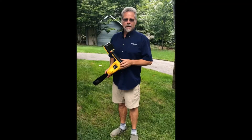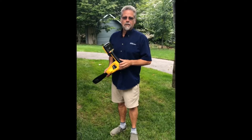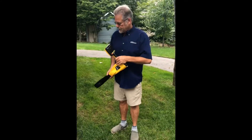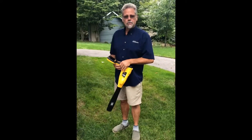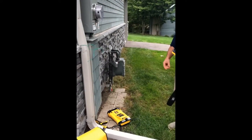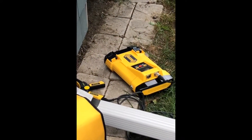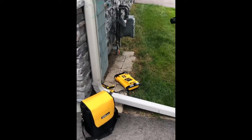Hi, I'm Dave from Vivax Metrotech. Today we're going to show you a quick tutorial on the V-Lock 3 locator and some of the unique features it brings to the game. We're going to locate a residential power service using our 5-watt transmitter at 33 kilohertz, and we'll show you how this will give you more information, allowing you to make faster and easier locates.